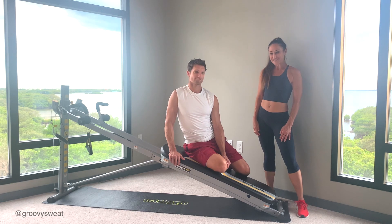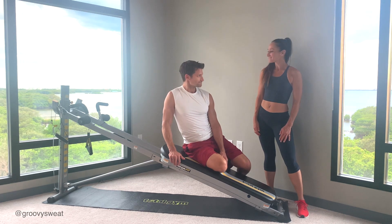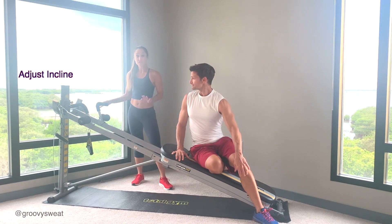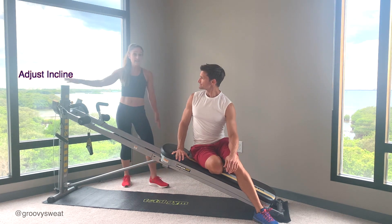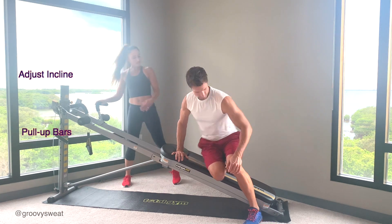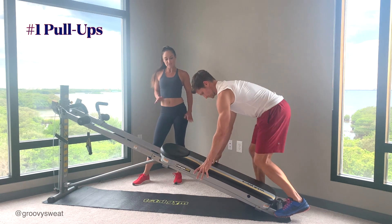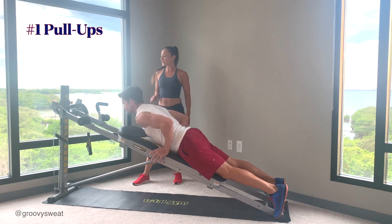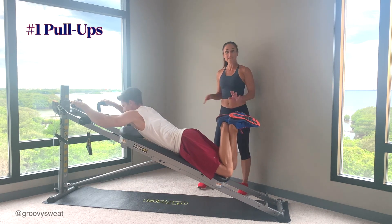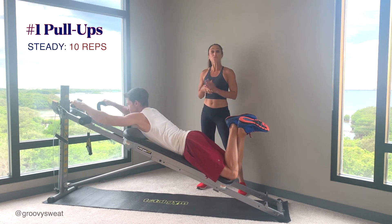Now let's demonstrate these exercises so that you know what to do. Before you get started, make sure that you adjust the incline to your strength level. We're going to have it at a high level to really challenge ourselves, and make sure that you have the pull-up bars attached. Mark's going to lie in a prone position as he presses the glide board up the rails, grabs the handrails at the top, crosses his ankles so they don't hit at the bottom, and performs 10 regular pull-ups.